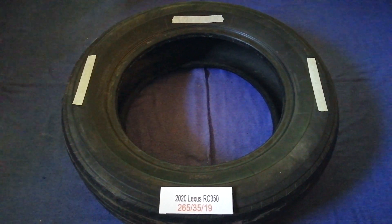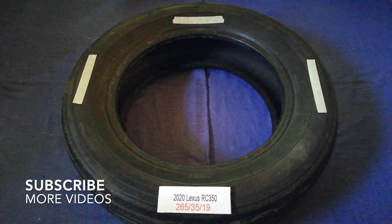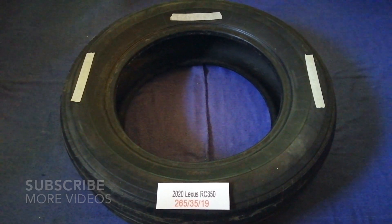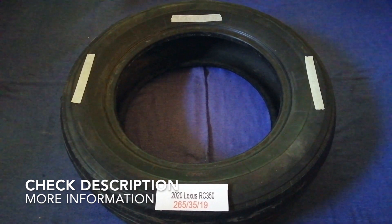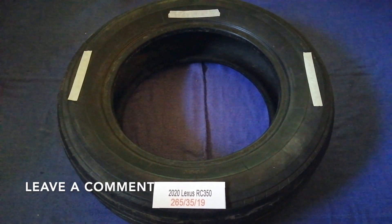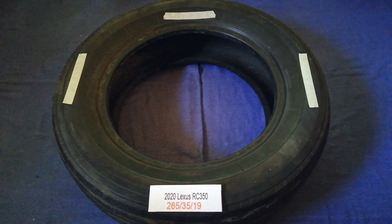Hey guys, welcome back. Today we are going to talk about the tire size for the 2020 Lexus RC 350. If you are looking for the tire size for your 2020 Lexus RC 350, I have already looked it up. Check the video description and I will try to leave the info there as well.